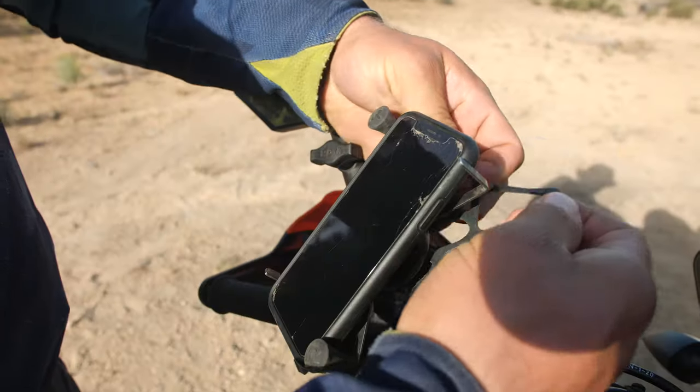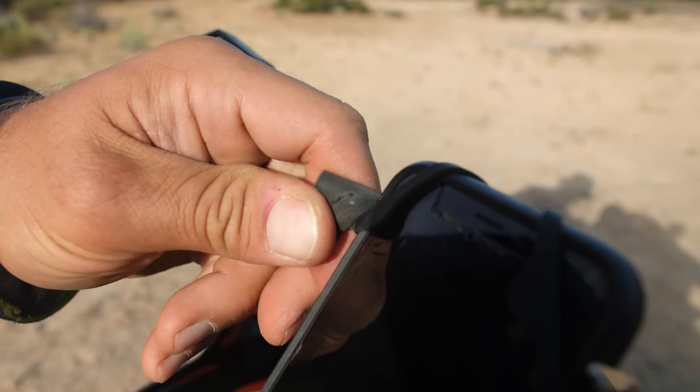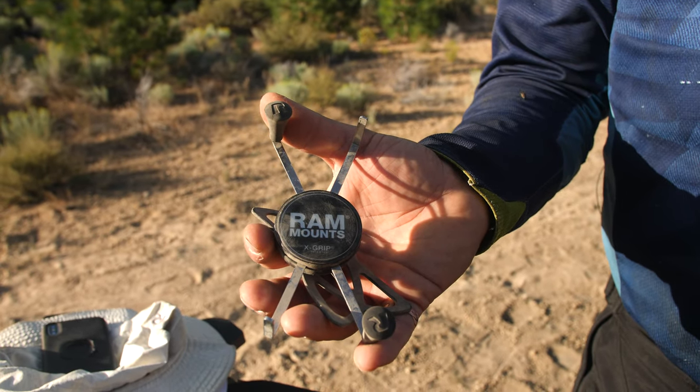You can lose the ability to properly secure your phone and therefore lose it that way. The four rubber corners that are included with the mount are supposed to be super glued on. Ours didn't come with super glue, and many of you have reported losing yours as well. As you can see, we've lost some of the rubber corner pieces on ours, which further adds to the possibility that the mount won't keep your phone in place.